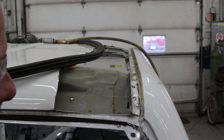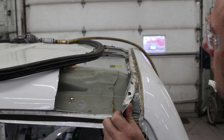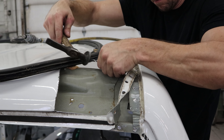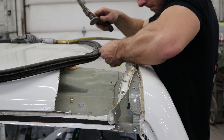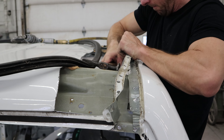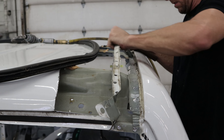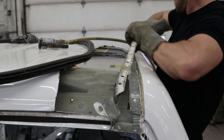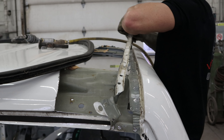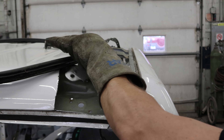Now we'll chisel out the spot welds. They do make a specific tool for this, but sometimes repurposed tools make the best tools. That was an old wood-handled scraper where the wood handle broke and became my spot weld breaker. When you get enough of it off you can wiggle it. We saw blood in my future so we stopped and got some gloves so we could be a little more violent. Trim off the edge - now the roof skin is off.